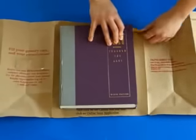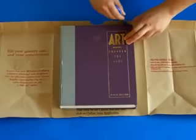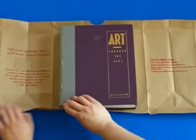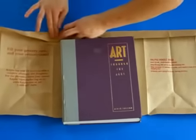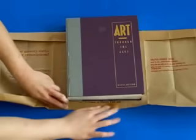Now, with the printed side of the bag on top, place your book in the center of the bag. Then fold the bag along the top and the bottom edges of the book. You may want to use a pen to mark where the fold lines are supposed to be. Once you have made the initial folds, use these fold lines to guide you.